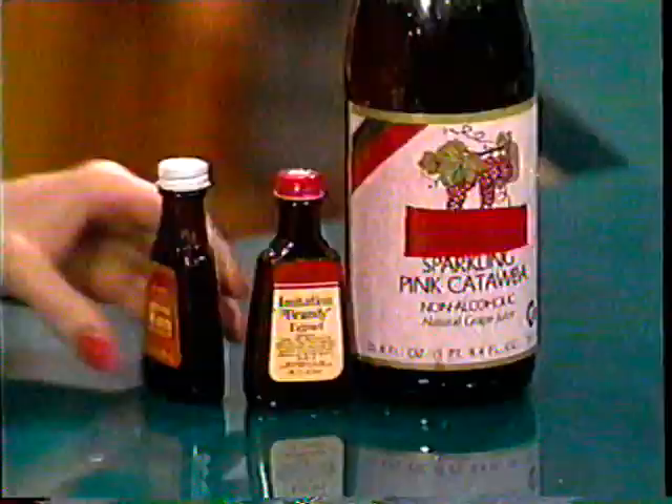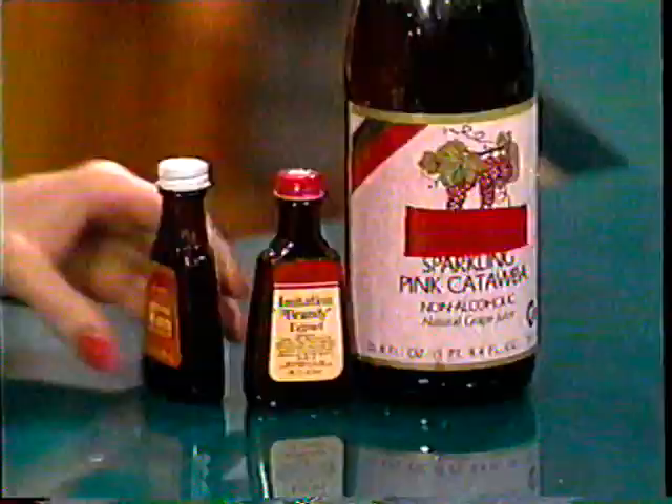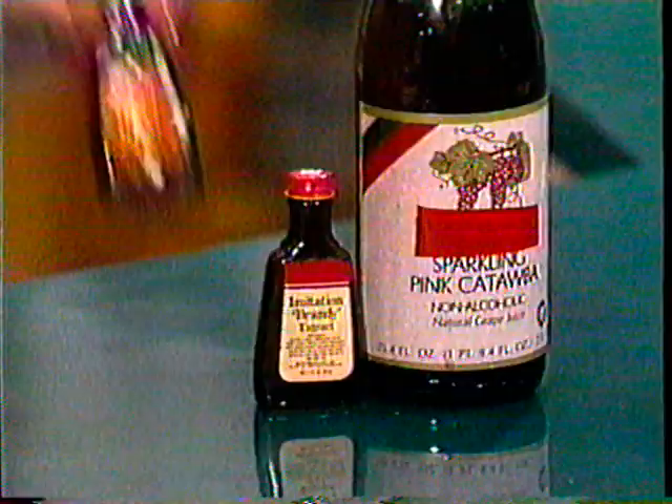Now, should you discover that you don't want to use wine or brandy, you can use rum flavorings or imitation brandy. Or instead of the wine, you can replace it with grape juice. All will work perfectly.